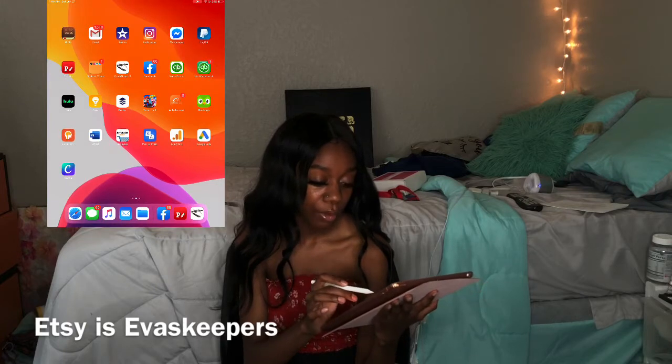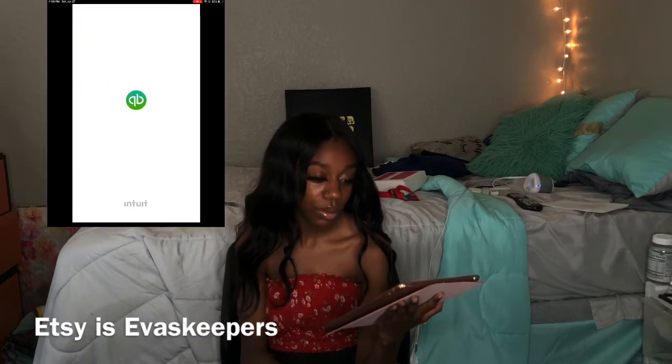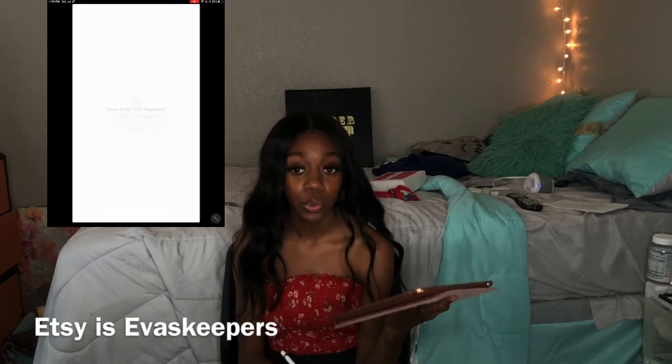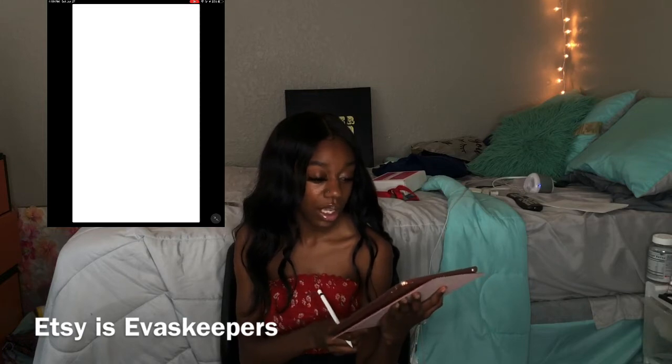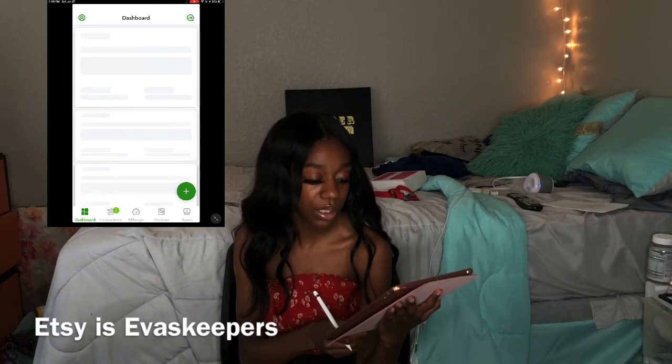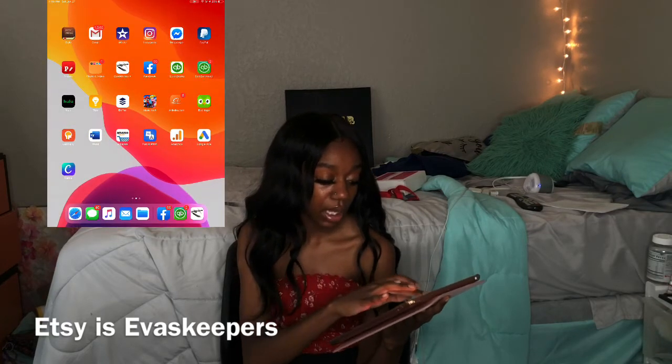Then I have QuickBooks. What is QuickBooks you may ask? If you have a business you need to keep up with your receipts and all of that. This is how I keep up with all of my tax information, everything I've spent, all my expenses — so yes, very important for business.